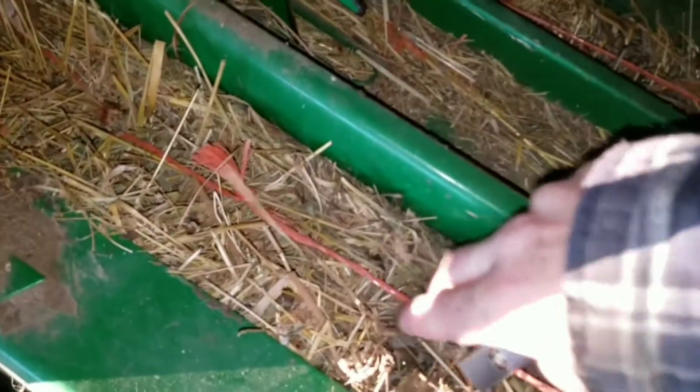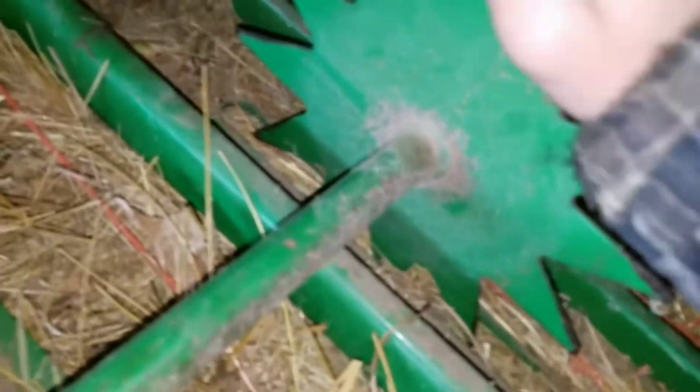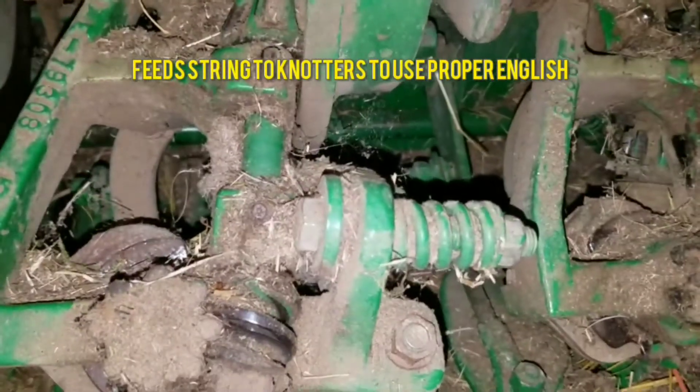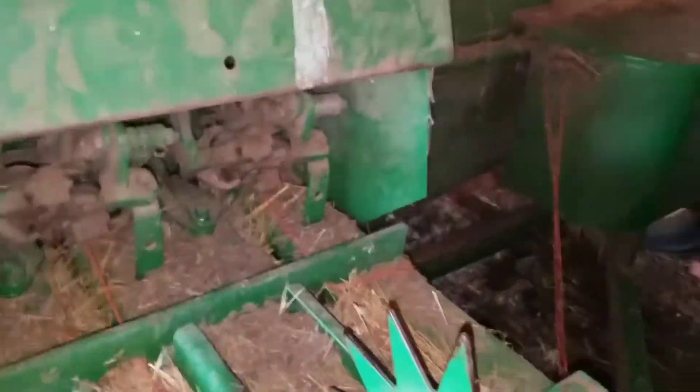Every time the baler scoops hay in and shoves it back, the bale keeps coming out just little by little at every stroke of the plunger, which is spinning this right here. Once it hits this notch right here, that trips your knotters. It's phenomenal how fast this thing will tie a knot — in the blink of an eye. These right here completely spin around, the needles punch up, put string to the knotters, the knotters tie the string, cut it, and the needles pull back down. Not even a blink of an eye and that happens, and then the plunger is making another stroke.